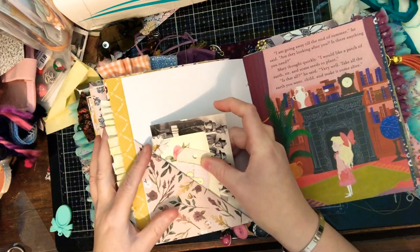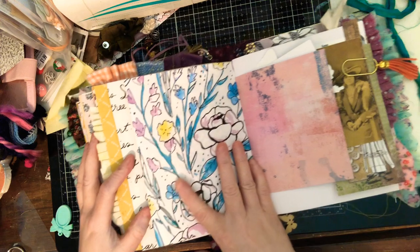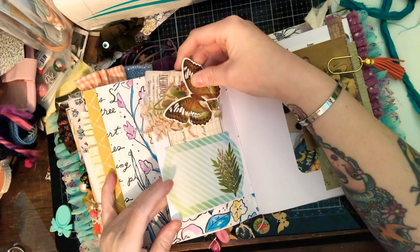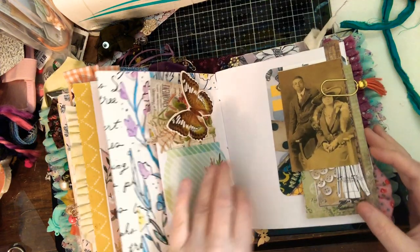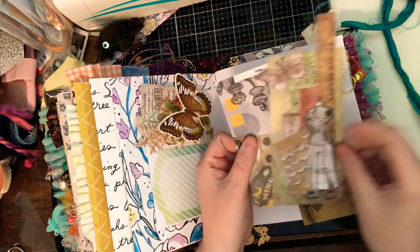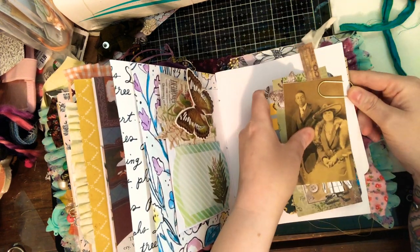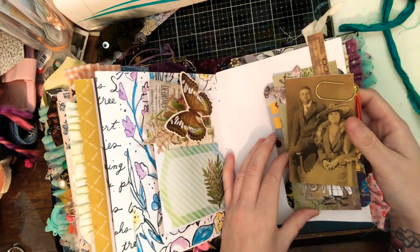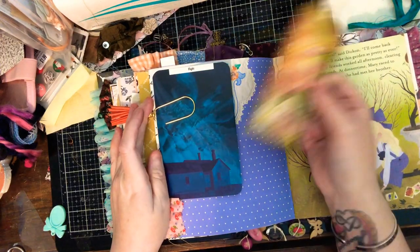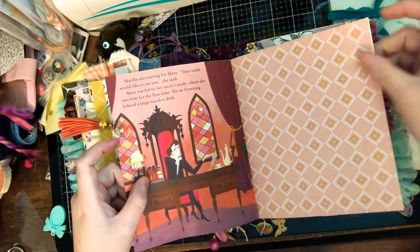I think all of us, whether we do planners or journals, it would be nice to support each other. A lot of my planner stuff overflows into my journal stuff. There's a natural flow between planners and journaling — if you might like one you may like the other. I've used a lot of my planner supplies for my journals.